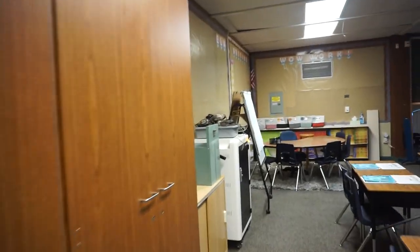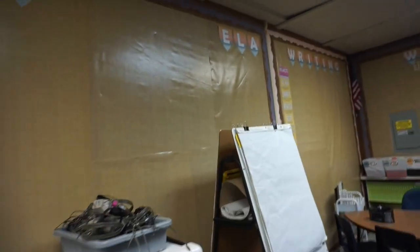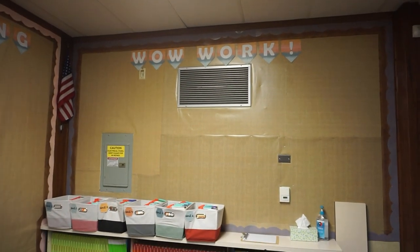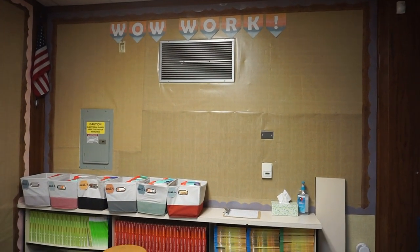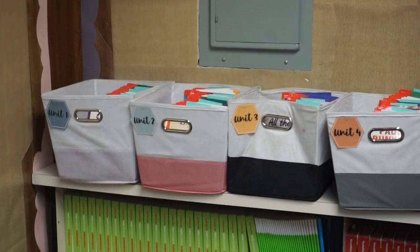Coming onto the side of the classroom, I have walls for anchor charts — math, ELA, and writing. So far all I have up is writing because I like to wait until I get started teaching content before putting up anything else for a specific subject. On this wall I have a wall work display where I'll put student work. Starting on the first day, which is tomorrow, I'm having them do a coloring activity to display for Back to School Night.